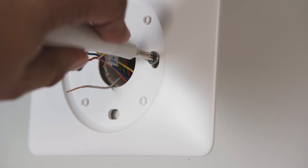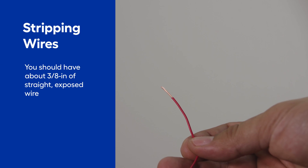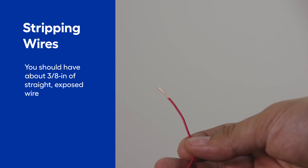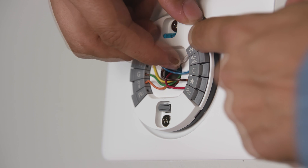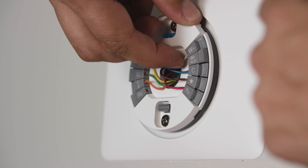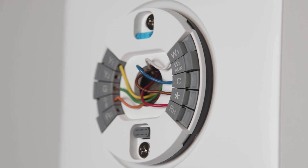First, we will install the trim plate, then the base plate. Once the plate is installed, we can attach the wires. You should have about three-eighths of an inch of straight exposed wire for a good connection. Hold down the connector button and push the wire in, and make sure the button stays down after you've inserted the wire — that shows us we have a good connection.